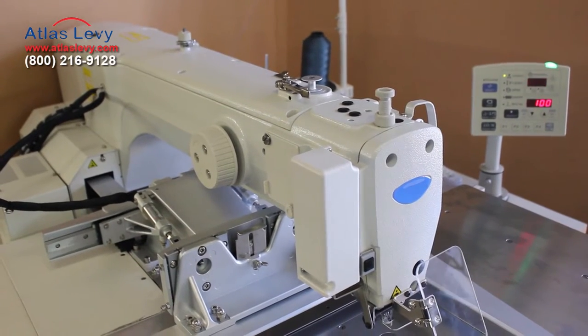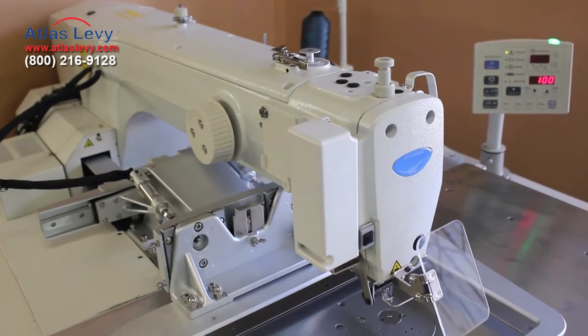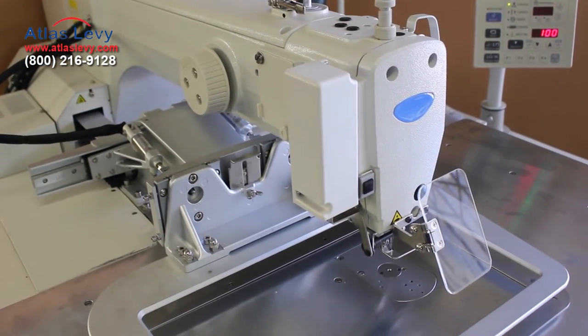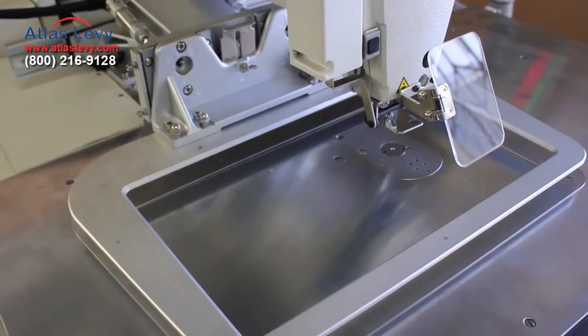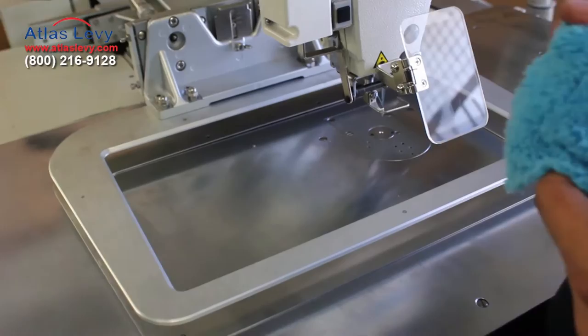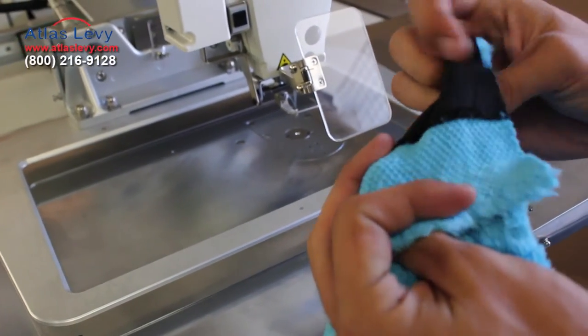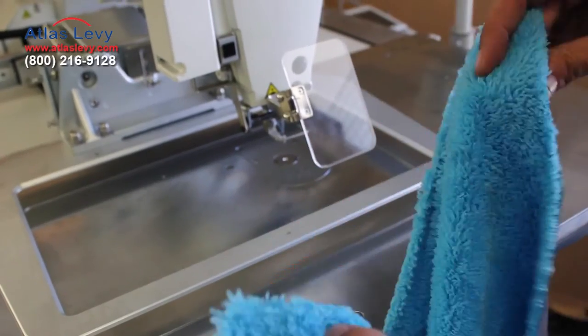Today we'll be doing a video demonstration of the Atlas 3020 programmable pattern sewer. This machine uses the DPX17 needle system, so that's the kind of needles you will be using. We're working with a fairly lightweight material — it looks like a shower rug or maybe a blanket material — and we're going to fold it in half.